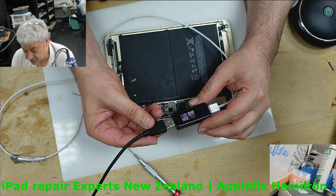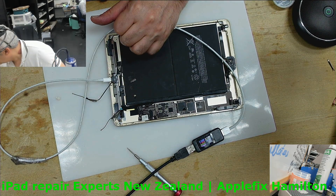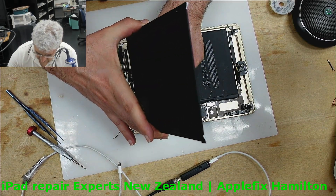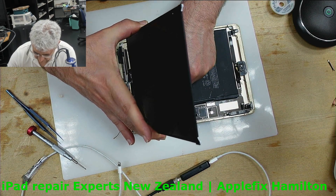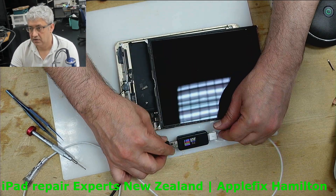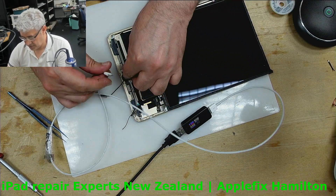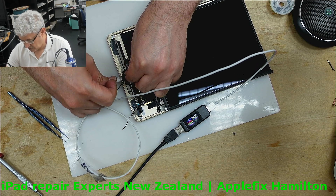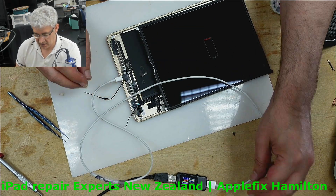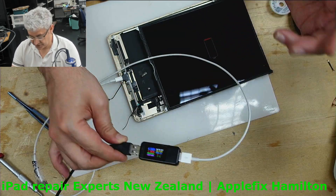Now we will put the LCD screen back and check if it's showing any sign of the Apple logo. Come on cable — charging. Charging fine. Thank you very much for watching. See you in the next video. Bye.